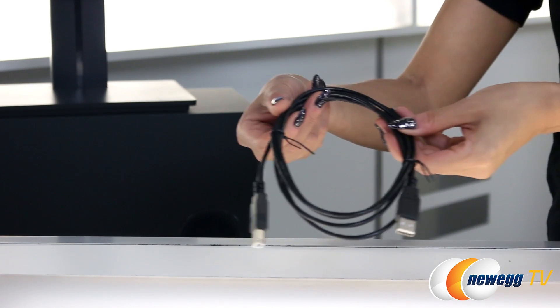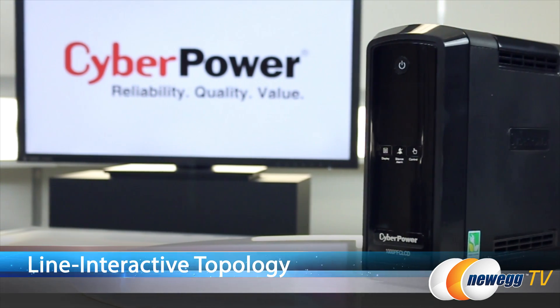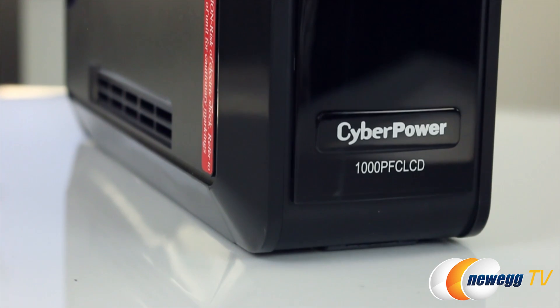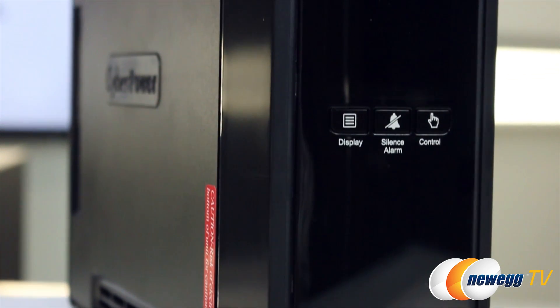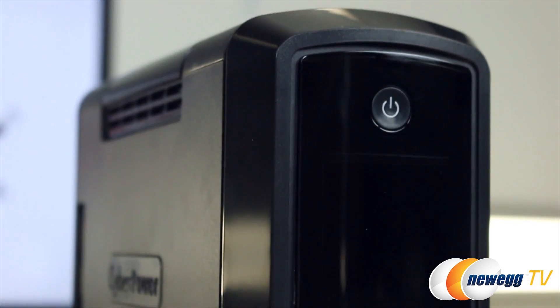Also included is a USB A plus B type cable. This mini tower UPS with line interactive topology provides power protection delivering true sine wave output. It's great for protecting your desktop computers, workstations, networking devices, and home entertainment systems that use active PFC power supplies.